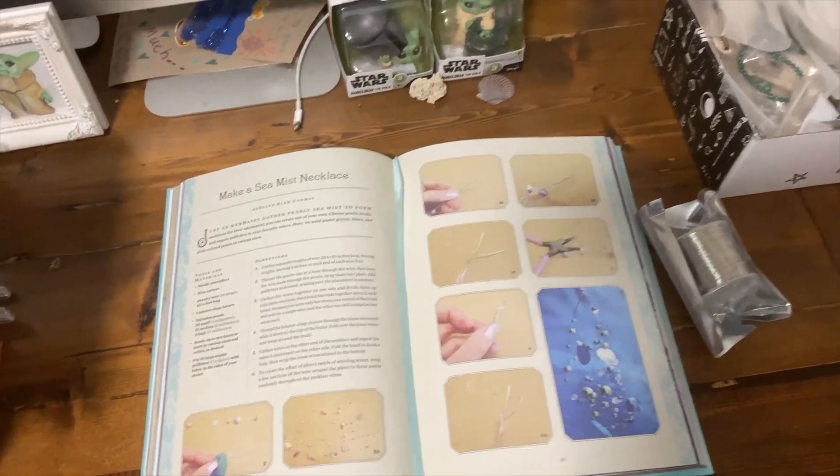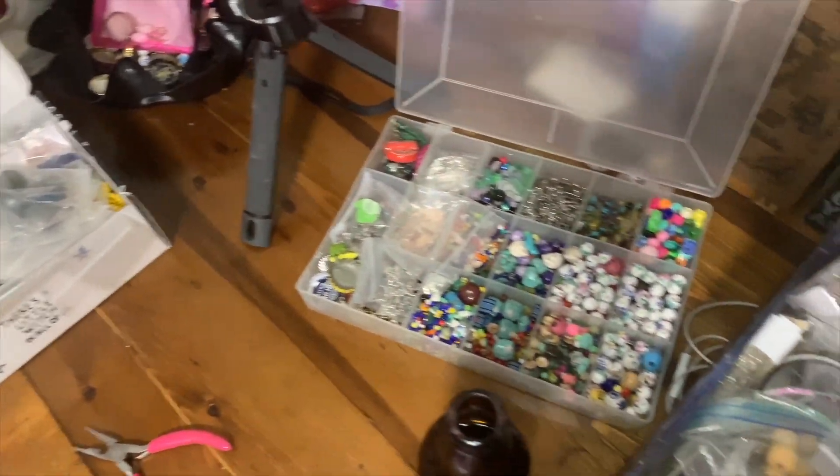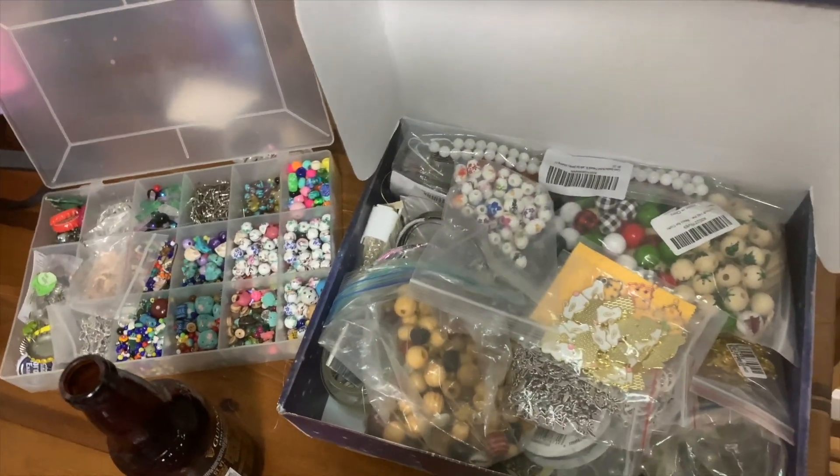To the craft supplies! Look at this stuff, isn't it neat? Wouldn't you think my collection's complete? Going to make myself a necklace that feels like a sea mist!